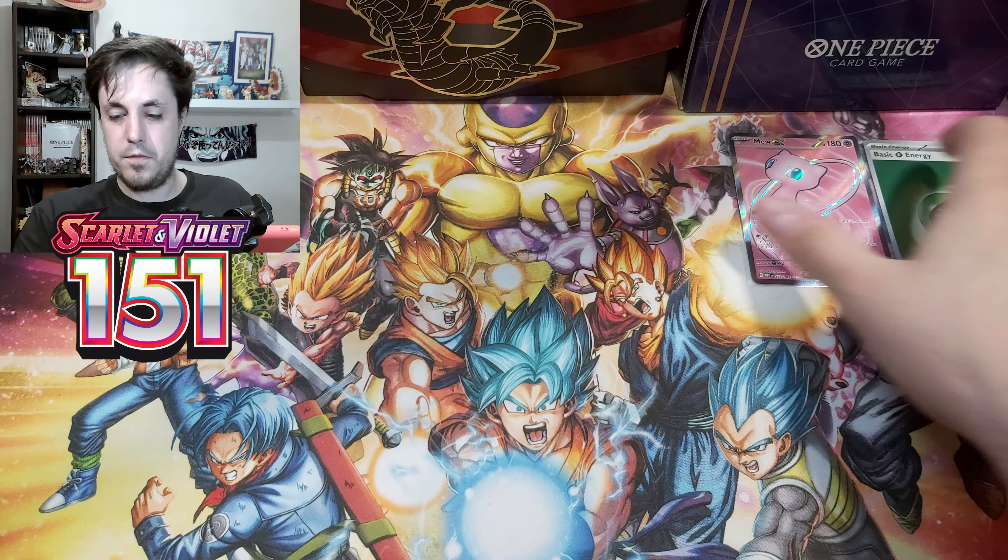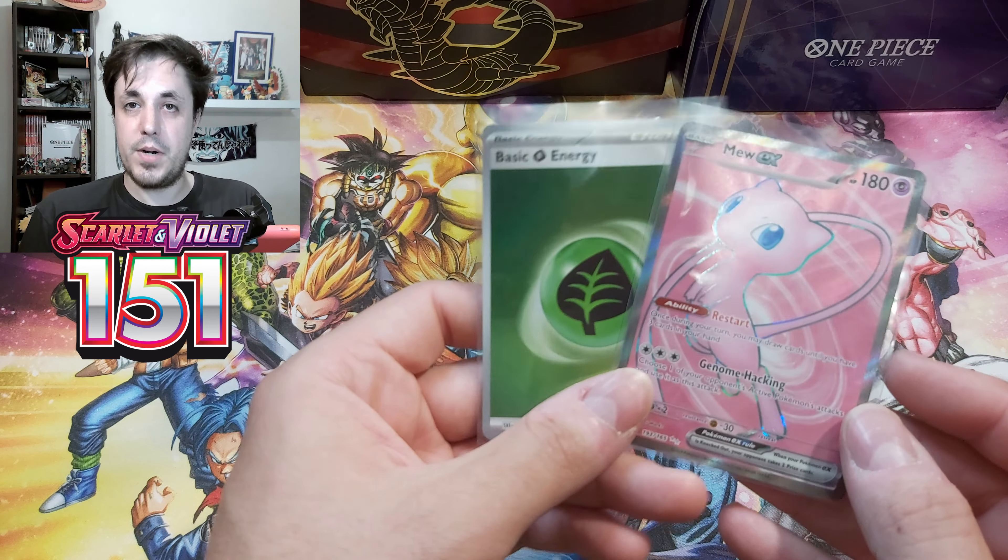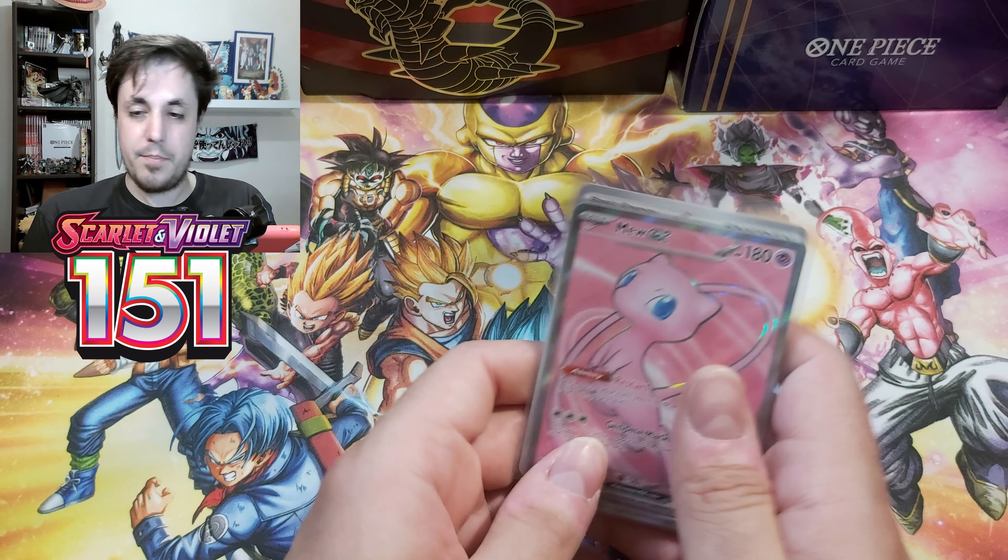I am quite happy with that Mew EX Full Art and the Hollow Energy — however you want to call it. A really pretty decent box overall, I would say. Pretty happy with the pull rates of this one. Okay guys, that was everything. Thank you for watching. Click one of the videos you're going to be seeing here, give the video a like, and if you like the content, remember to subscribe to the channel to help my channel reach those sub-numbers. Let's see if we can reach partner soon, which is 1,000 subscribers — it's still far ahead, but if we can reach that goal I will be really happy.